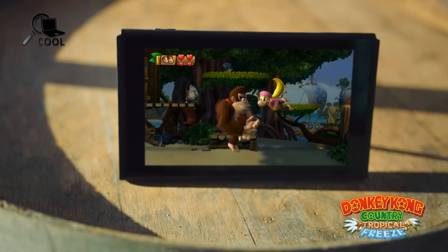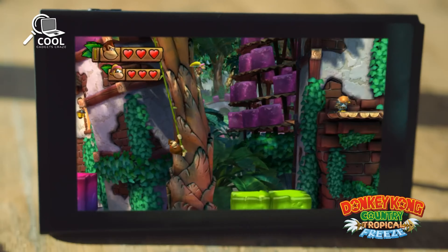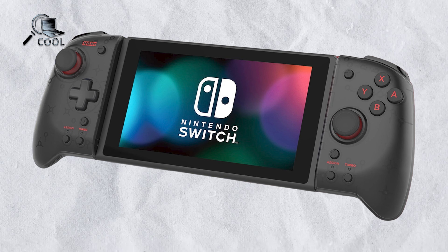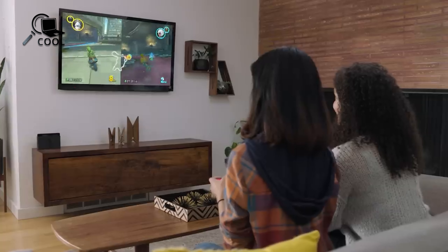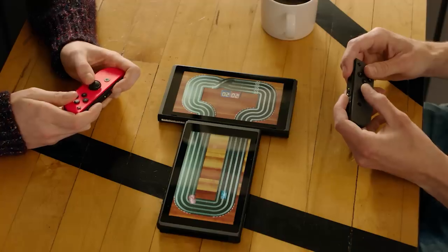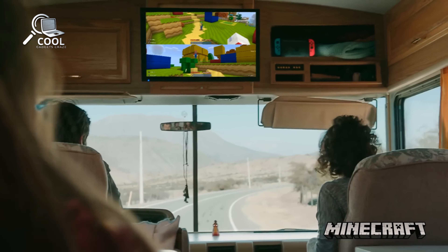The first major update for the Nintendo Switch 2 involves redesigned Joy-Con controllers. They will come with new Joy-Con controllers that are larger and more comfortable. They will have an extra button on the back and another button on the front of the right Joy-Con, below the home button. The new Joy-Cons will also attach more securely with a magnetic system, and the SL and SR buttons will be made of metal. These updates should make the Joy-Cons more comfortable to use.